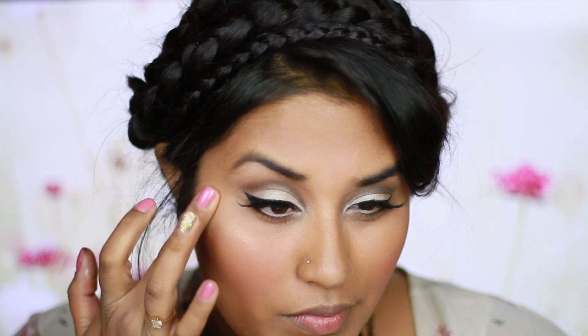Using the Barely Nude eyeshadow, I'm also going to apply this to the higher parts of my cheekbone to create a nice, dewy, highlighted effect.